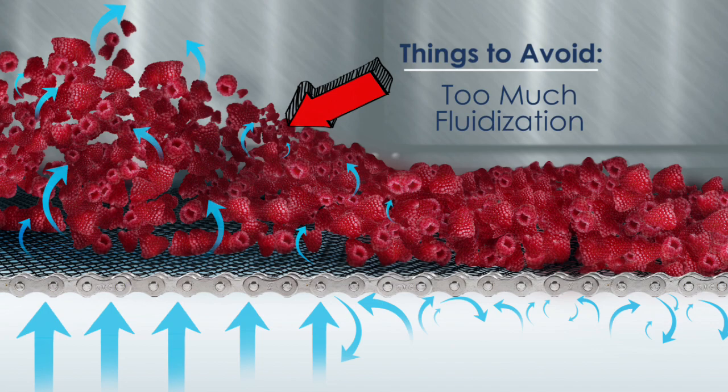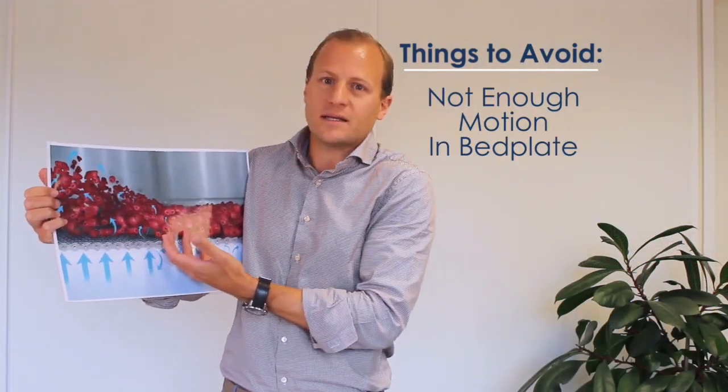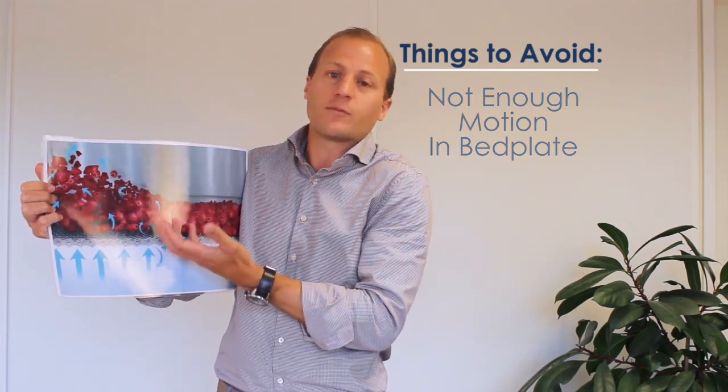Too much fluidization can even blow product into other parts of the freezer or into the coil. Or in general, too little motion in the bed doesn't transfer the heat from the product to the coil. We see four main elements affecting the fluidization.